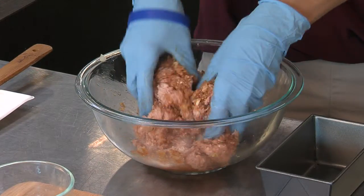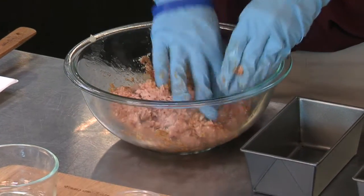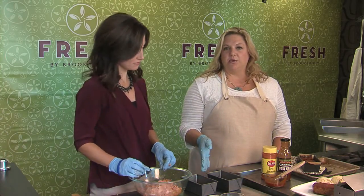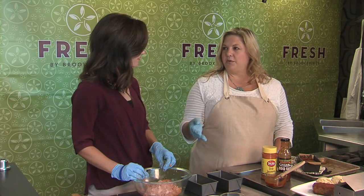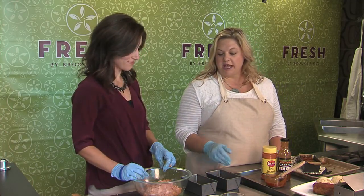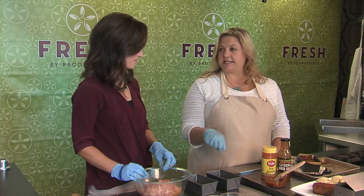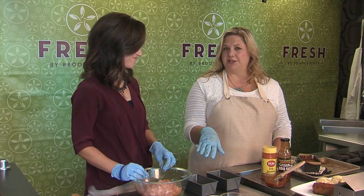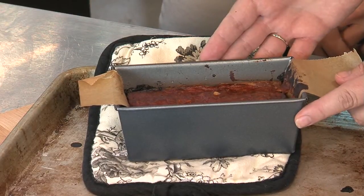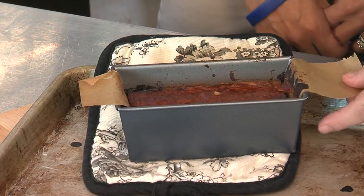That looks pretty good — I think we've got it combined well. These are going to go into the oven for about 30 to 45 minutes. If you have a meat thermometer you can check to make sure it's done, since it's turkey we want to cook it all the way through. We can also baste it halfway through with some barbecue sauce on top so it gets nice and caramelized.